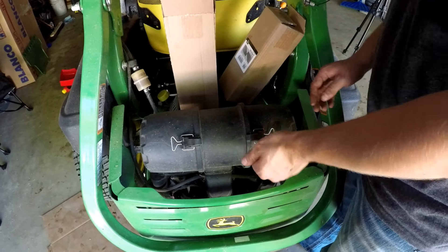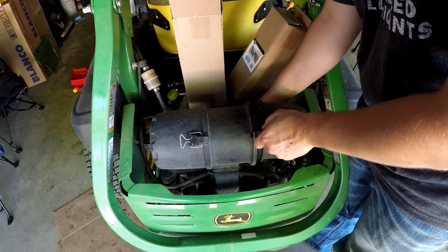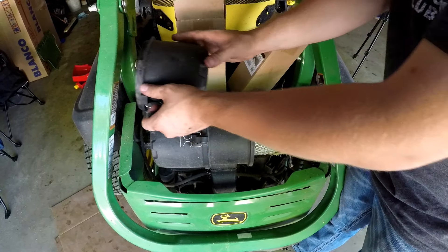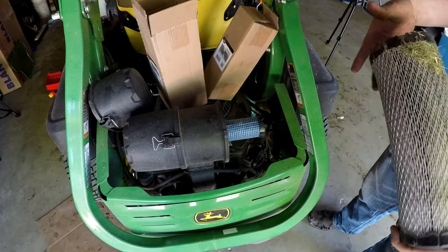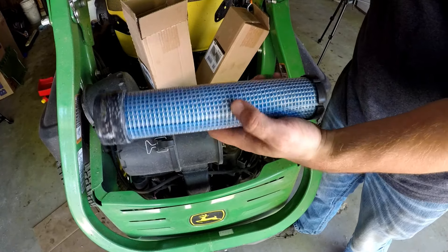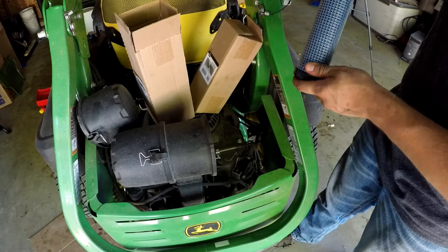Here's your air filter — two tabs on each side to remove. There's an outer and an inner filter. The outer is this one; the inner is sometimes saveable if it looks clean. This one doesn't look bad so I'm saving the inner. You can usually find part numbers in the pack when you buy a replacement set.